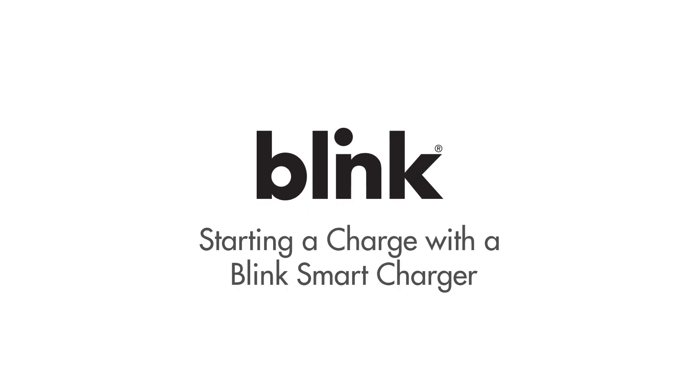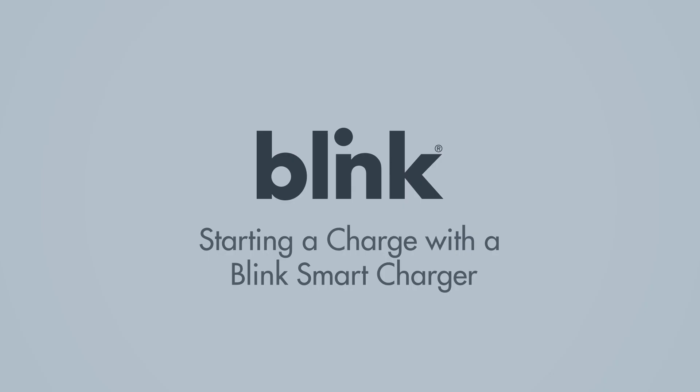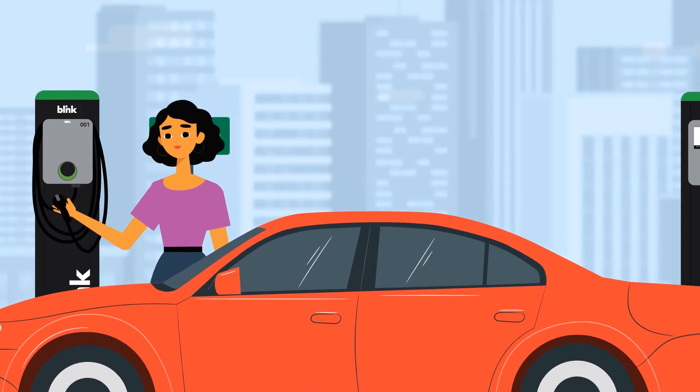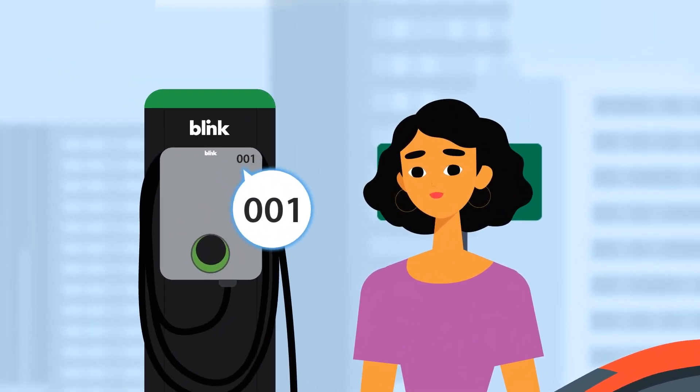To start a charge with the Blink Smart Charger is easy. Blink Smart Chargers don't have screens, but it's as easy to start a charge as with other equipment. After parking, be sure to plug in your car. Take note of the Smart Charger number.